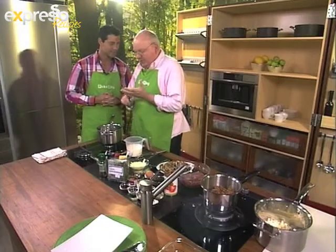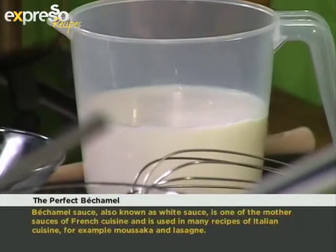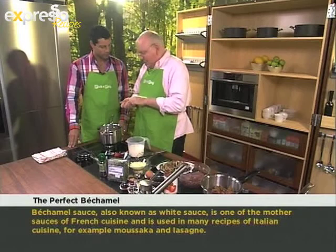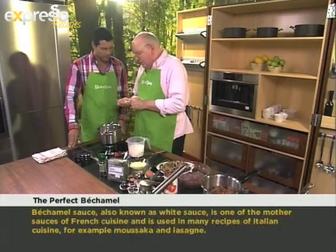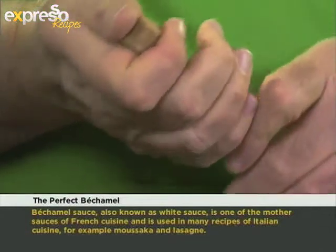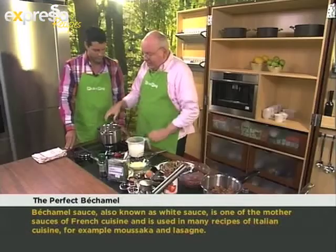Well essentially what you're looking at is to make a roux, which is melted butter with some flour added to it. And then your milk — you can infuse your milk beforehand, just bring it up to the boil and you can put an onion in it that you stuck some cloves into, a bay leaf, a couple of peppercorns, and then some mace as well. This is the outer husk of the nutmeg, and that gives it a lovely flavour. You just let it stand like that for about ten minutes or so.